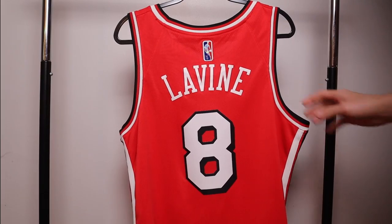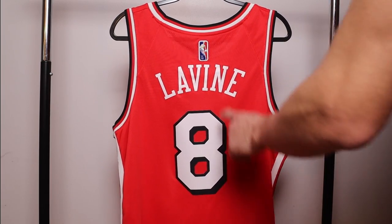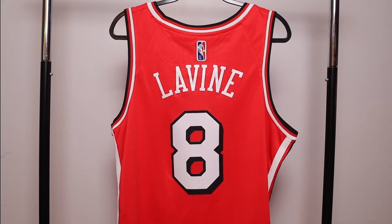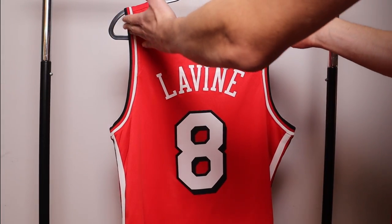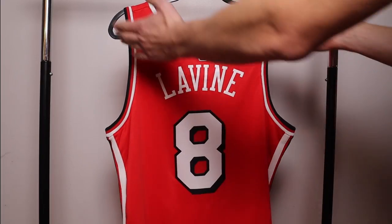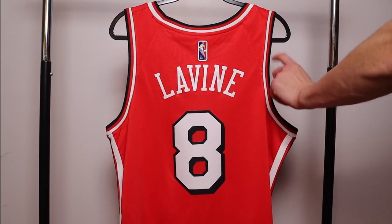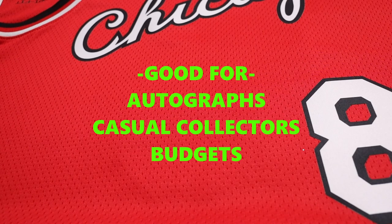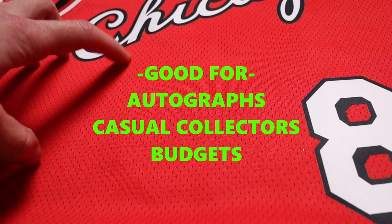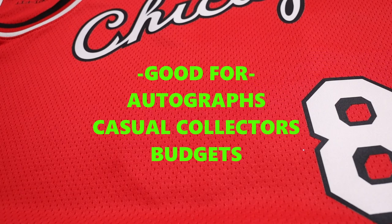The biggest difference on the back and front of the swingman is that there is no narrow angle with the shoulders — the trim is consistent throughout the whole jersey on the arm trim. On the authentic, you're going to see it angles down and stops. Swingmans are good for getting an autograph, for casual collectors, or if you're on a budget. However, you can find authentics on sale — though a city edition authentic is more limited, so you may not find one at a discount.